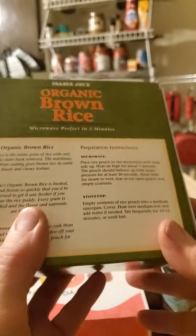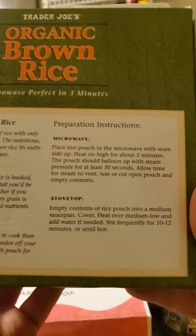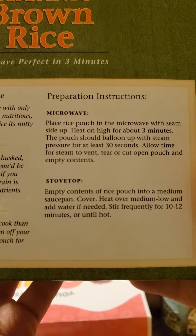Here are the instructions for microwaving it. However, if you're sensible and you don't want to microwave it, stovetop instructions also exist.